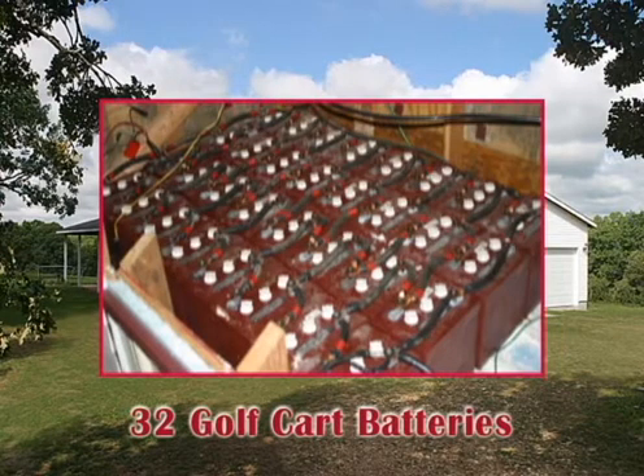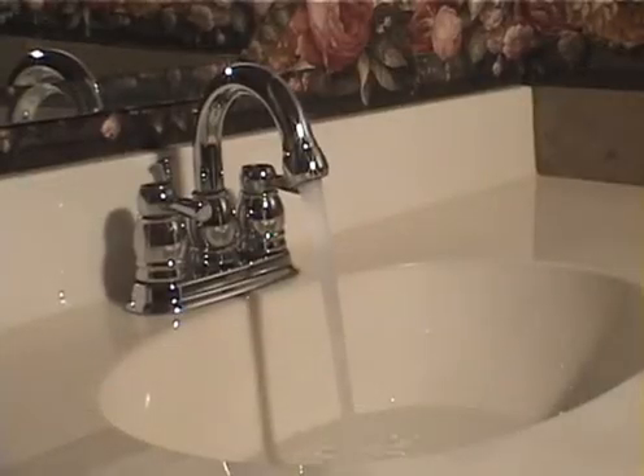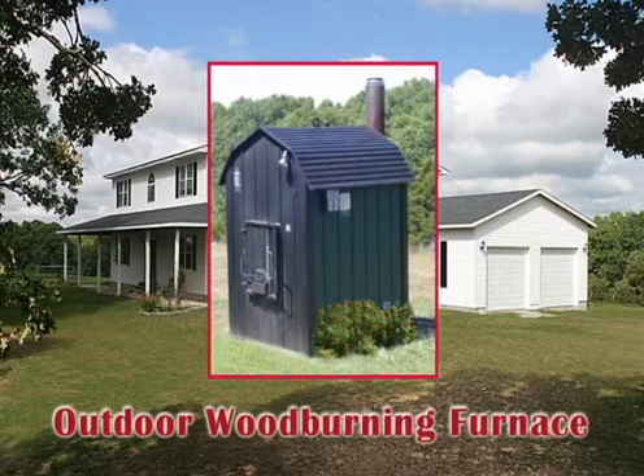I'm going to show you each component that makes up our electric system. I'll tell you what they do and how they are connected to the system. I'm going to show you what we do about water. I'll show you how we heat the house for less than $70 for the entire winter. I'll also take you inside the house and show you that we have everything in our house that most other people have as well.